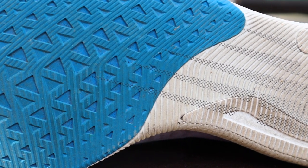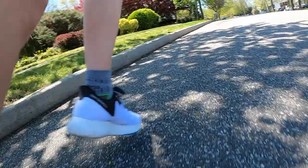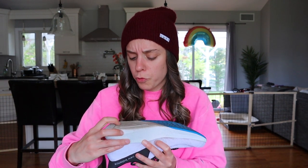As far as the outsole goes, we have rubber covering the forefoot into the midfoot and then some exposed Fuel Cell foam with two patches of rubber in the heel. I love the blue rubber — it's tacky and grips surfaces really well whether they're wet, dry, or gravelly. The traction pattern also hasn't worn out within the 50 miles I've put on this shoe. And surprisingly, the exposed Fuel Cell foam in the outsole really hasn't deteriorated too much — maybe a tiny bit of fraying but not bad. I can foresee getting a lot of miles out of this outsole.